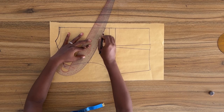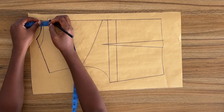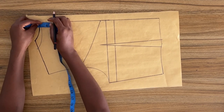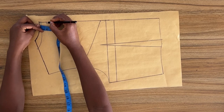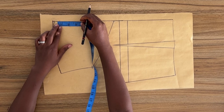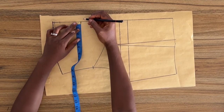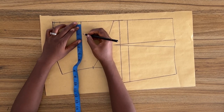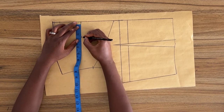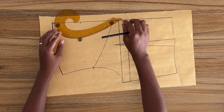Now to create the keyhole at the back I'm going to come down from the new neckline point and mark three quarters of an inch. I'm also going to mark down from the new neckline point 3 and a half inches. From this point I'm going to mark in 2 and a quarter inches, which is going to be the width of my keyhole. Using my French curve I'm going to connect these three points together to form the keyhole.